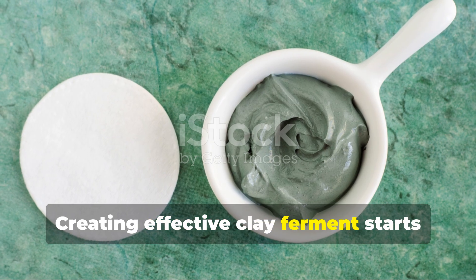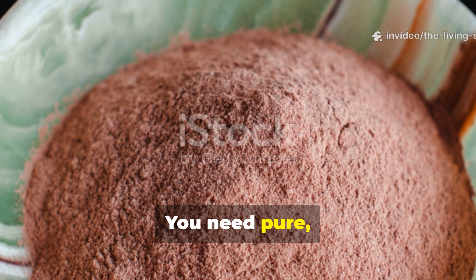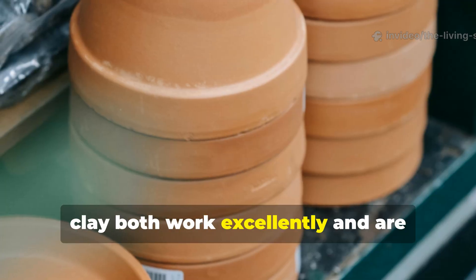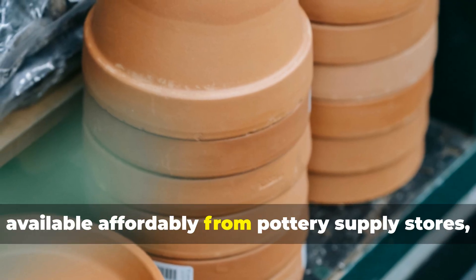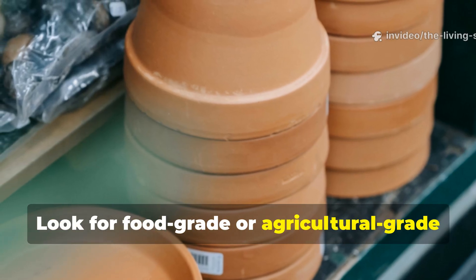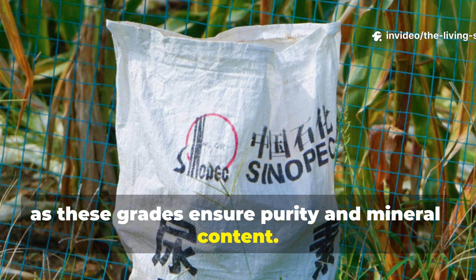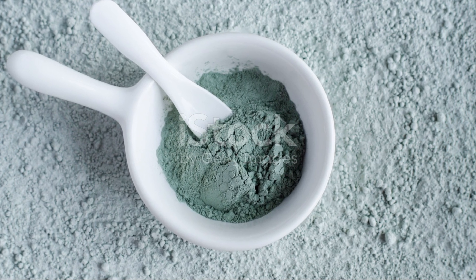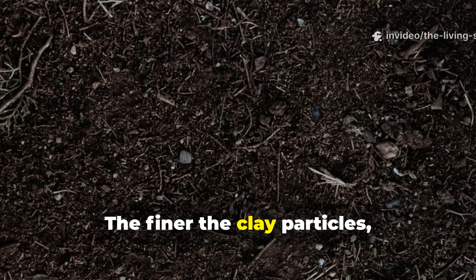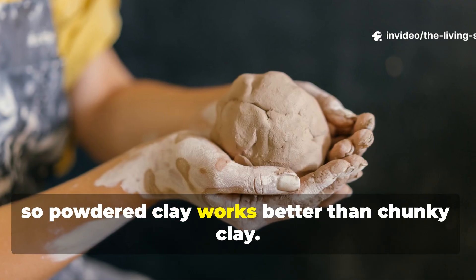Creating effective clay ferment starts with selecting the right clay. You need pure, mineral-rich clay without additives or contaminants. Bentonite clay and kaolin clay both work excellently and are available affordably from pottery supply stores, farm supply outlets, or online sources. Look for food-grade or agricultural-grade clay rather than cosmetic clay, as these grades ensure purity and mineral content. You'll need about 2 pounds of clay for a basic batch that will treat 100 square feet of garden space. The finer the clay particles, the greater the surface area for microbial colonization, so powdered clay works better than chunky clay.